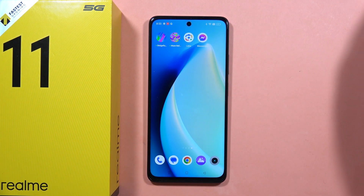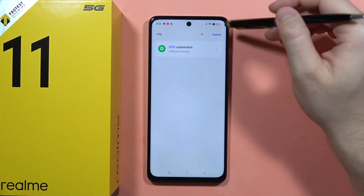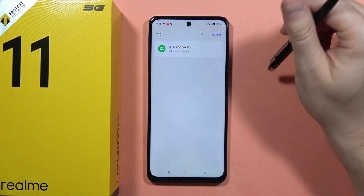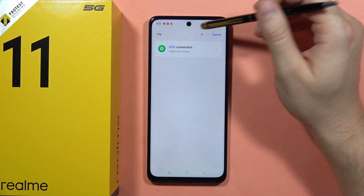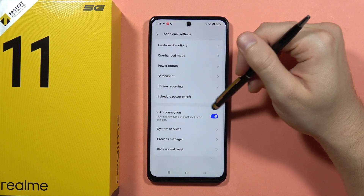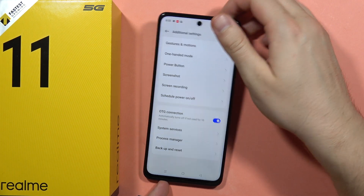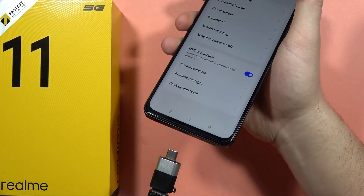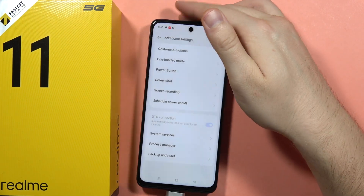Now on my phone, before connection, I will have to go into the settings and find the OTG connection function. Click on the search bar and type OTG, then open it and with this toggle you will have to turn it on. After this, plug the USB-C end into the USB-C port on your Realme 11 5G.